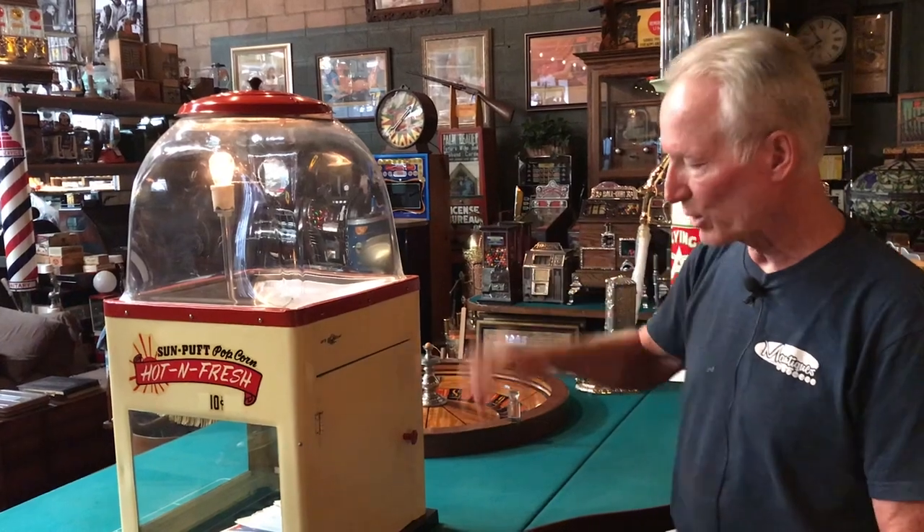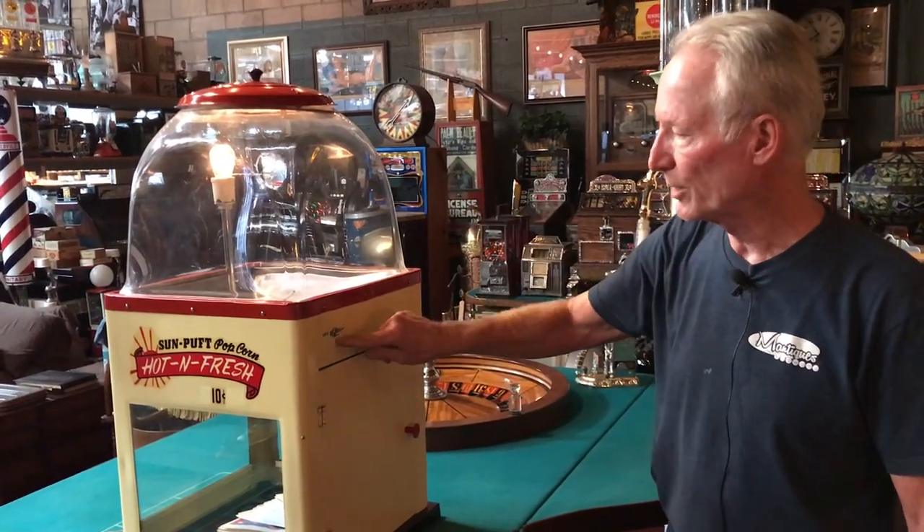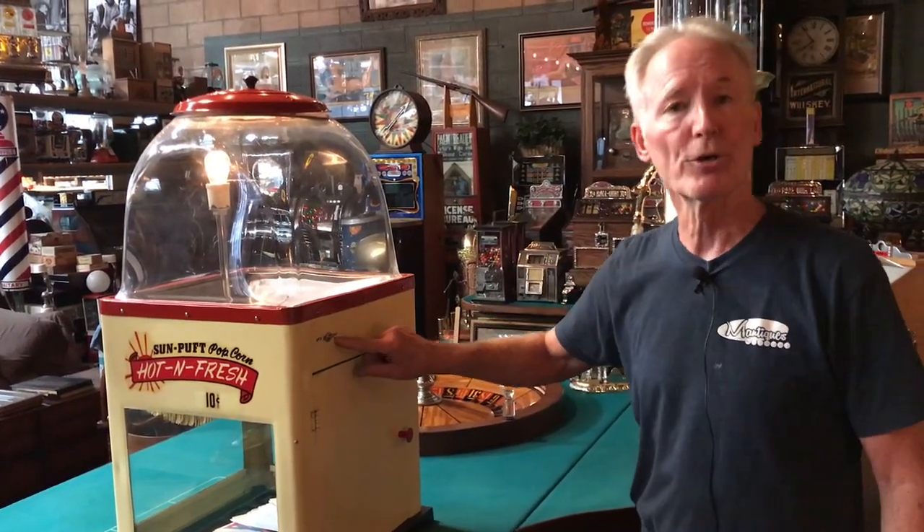The light inside, when you plug the machine in, comes on. Now because the popcorn warming element was in great shape, we went ahead and let it work and you can still use it. So you plug it in, the light comes on, and here is your on and off switch for your warmer.